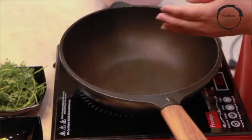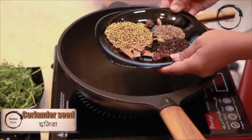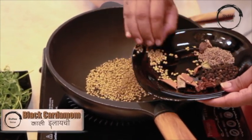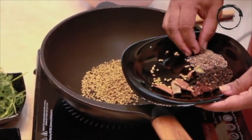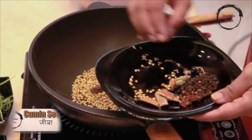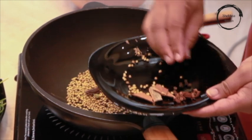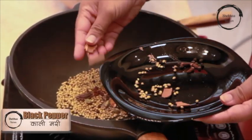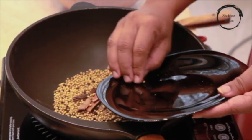Now it is time to dry roast our whole masala. Coriander seeds 2 spoons, 1 black cardamom and a small piece of nutmeg, 1 spoon cumin seeds, 2 spoons whole black pepper, 4 cloves, a 2 inch cinnamon stick, and 2 pieces of green cardamom.